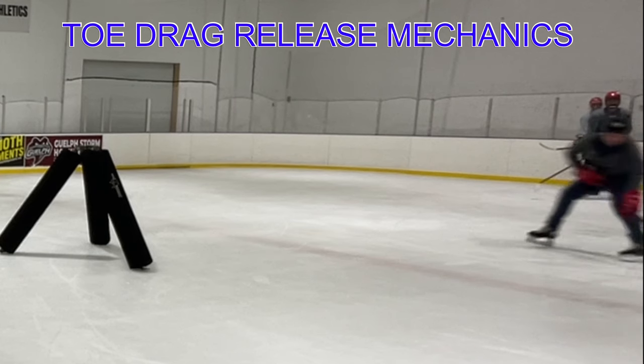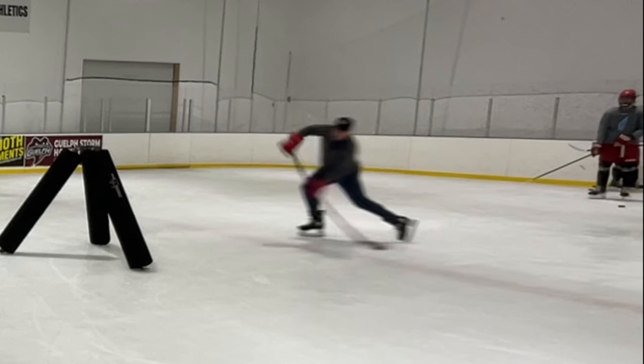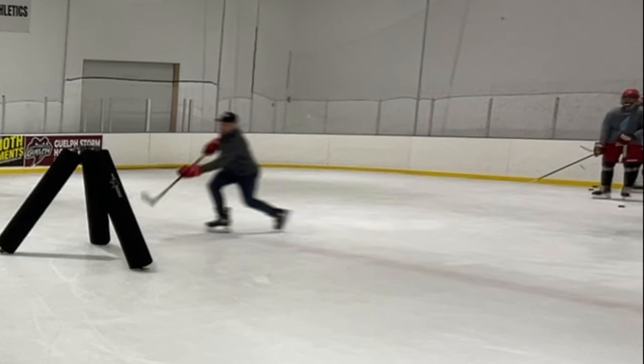Toe drag release. We're using the anchor to get into this position. Eyeballs up. That back foot's not grinding. And then we're getting into a nice compression zone.